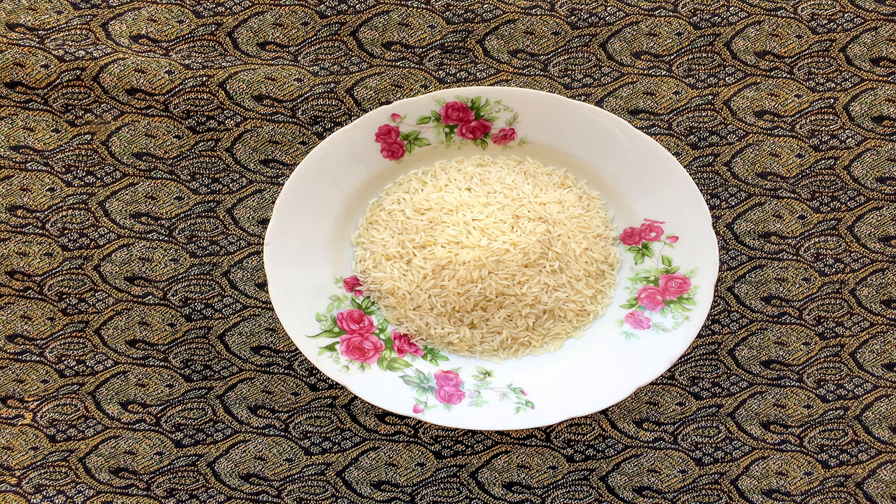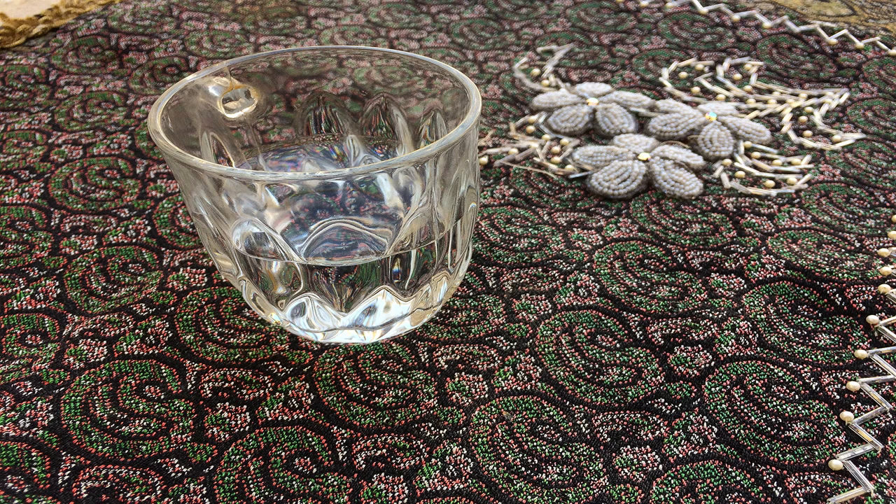Next we have to drain the water. The best time for draining is when the rice becomes so soft that it floats on the boiling water, or you can test some rice with your hand — squeeze it, and if the rice grains break easily it means it's time to drain the water. When you put the rice into the colander to drain, pour some tepid water on the rice.